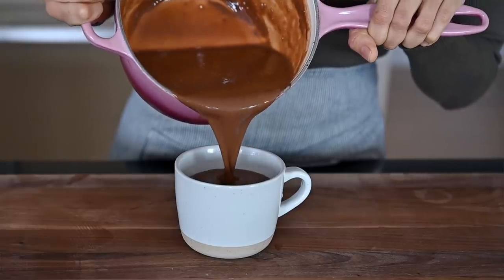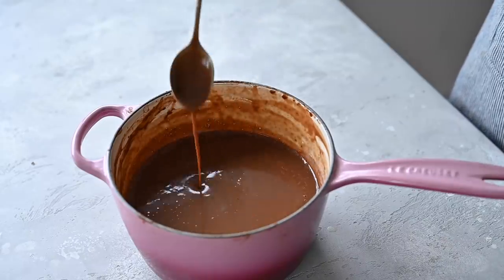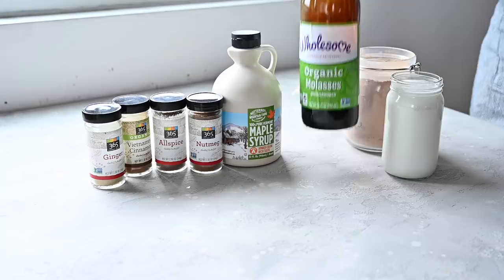It's going to be vegan, refined sugar-free, and full of antioxidants and minerals. And because it's the holidays, it's going to be a gingerbread hot chocolate.